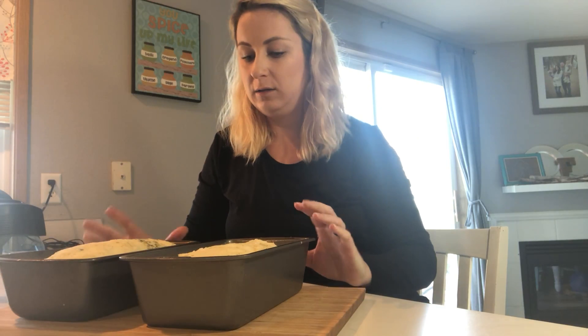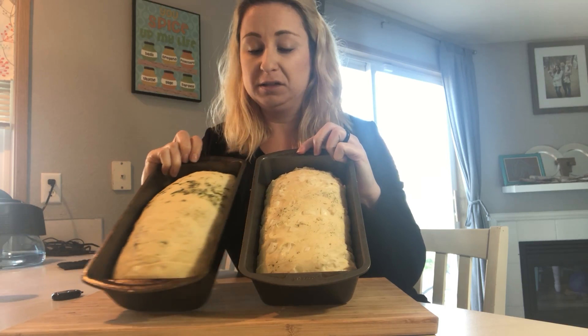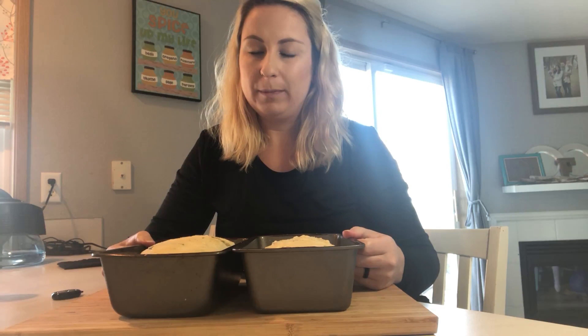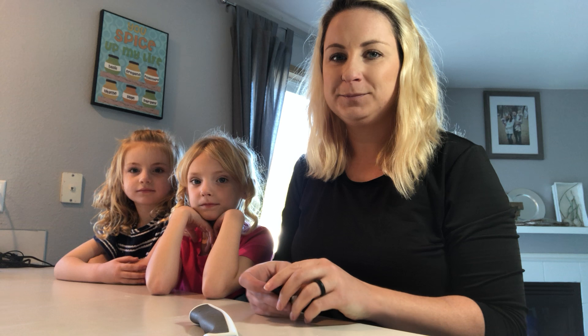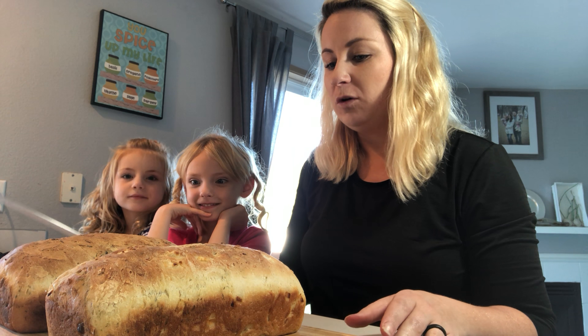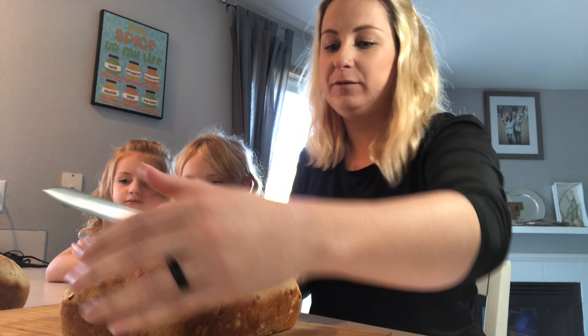The dough has risen in the bread pans — it smells amazing. Now we're going to go ahead and bake it at 375°F for about 25 to 30 minutes. Okay, we're back — the bread is done and my house smells amazing! I've got my little helpers here today; they're home from school and really excited to help with some taste testing. I'm going to cut a piece off of each one.